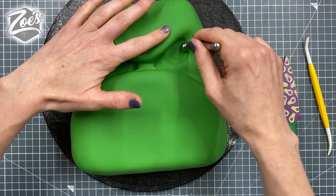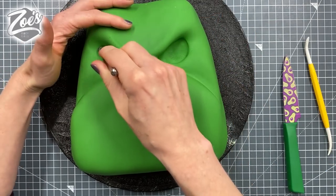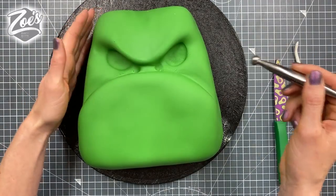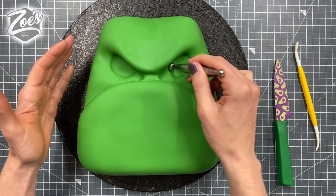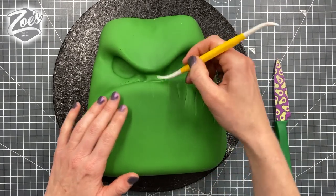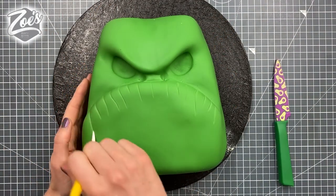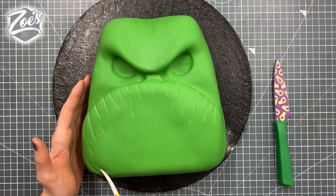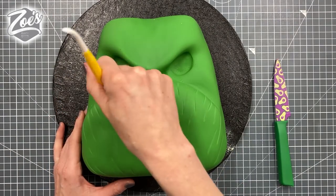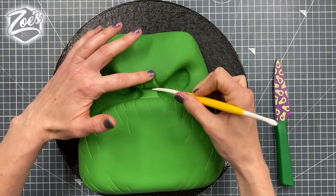I'm using a balling tool to make the eye area. It's starting to crack a little bit from spending too much time chatting on the Facebook live before getting the indentations in. If your fondant cracks, you can mix in a bit of modeling paste before you use it — it gives you a little longer to work with it. Now I'm putting some crease lines in to make it look more monster-like.